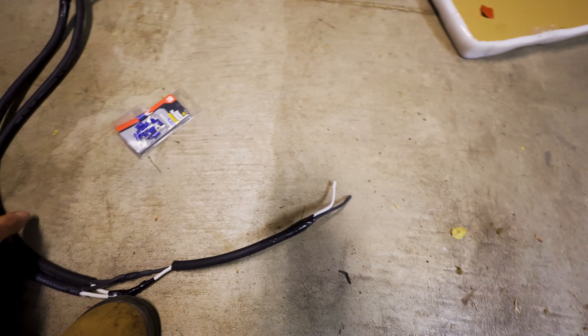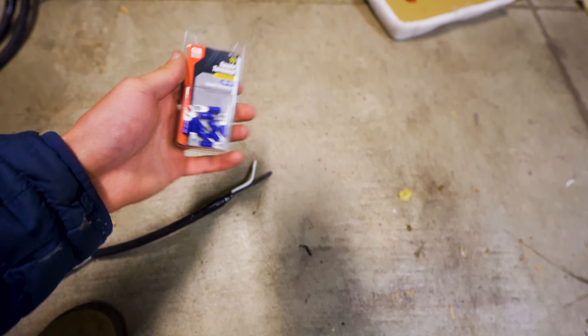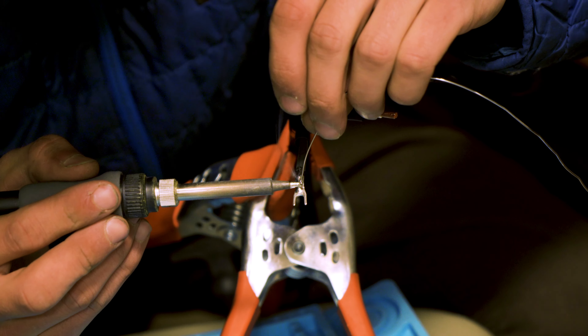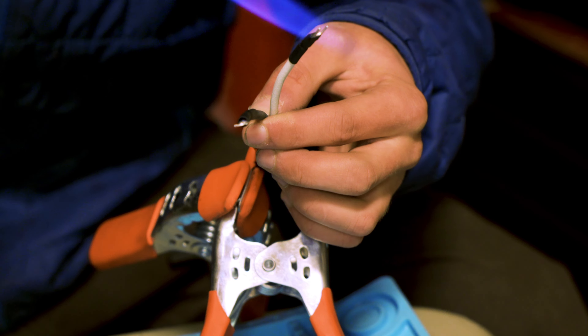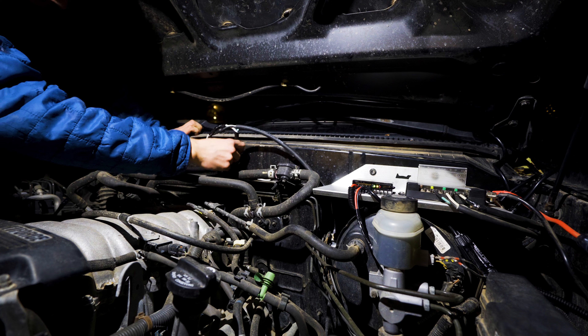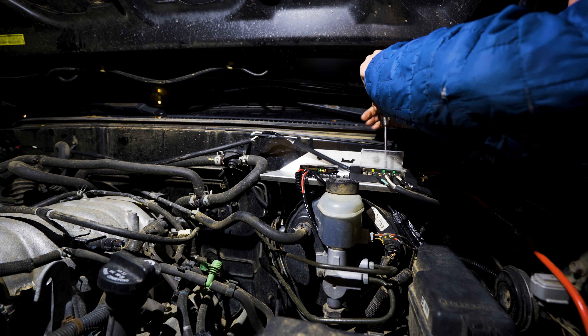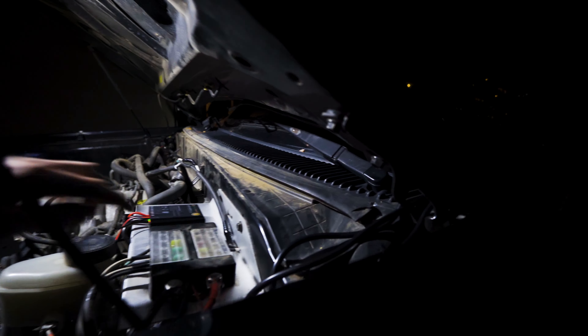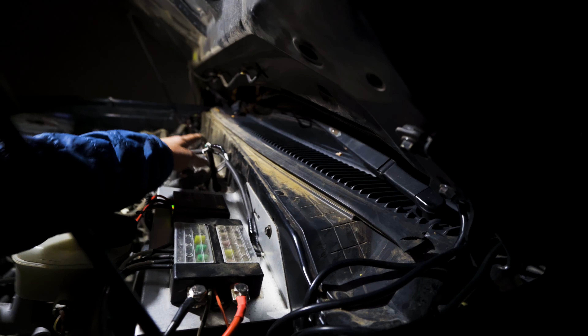Our wiring harness is pretty much complete. The last thing we need to do is solder on some of these terminal ends. I'm using a 20-amp fuse on the back side of my switch panel here. We'll clean up the wiring harness in a second, but the first step is to test and see if these ditch lights work.